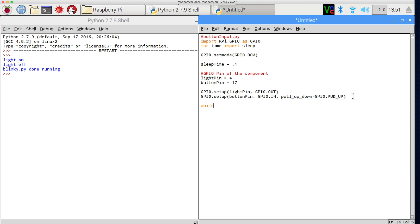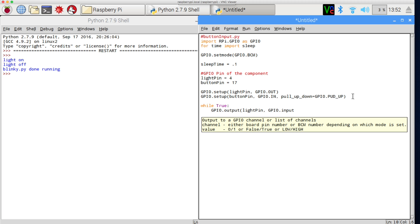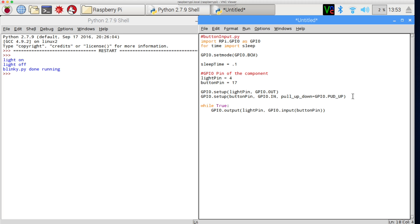Now let's look at the while loop. I'll say 'while True' — this loops infinitely. While looping, I want gpio.output to the light_pin, and pass in the value from gpio.input(button_pin). Then all we have to do is add a sleep, otherwise our Pi will lock up and use all its resources.